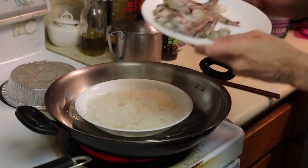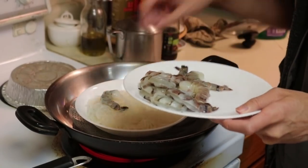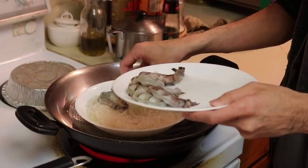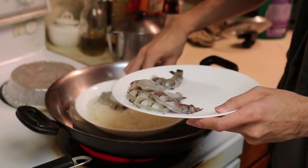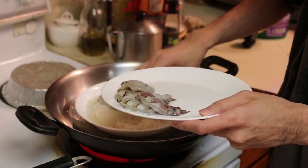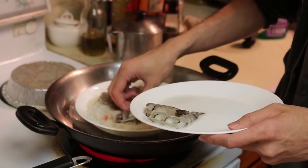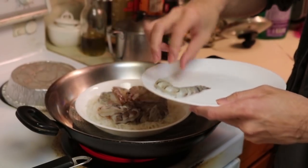All right, then we just place our shrimp in here nicely. One, two, three, four, five, six — wow that's a fat one — seven, eight, and nine. Okay, make sure this is all even.